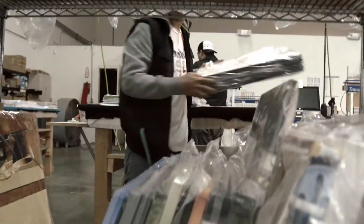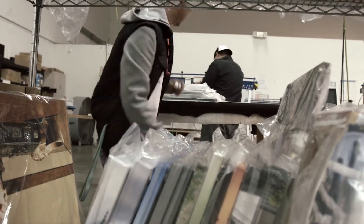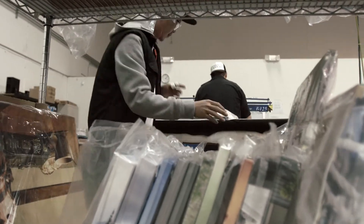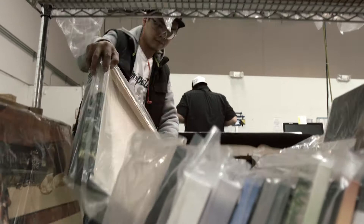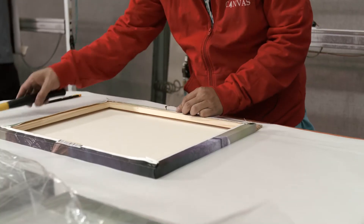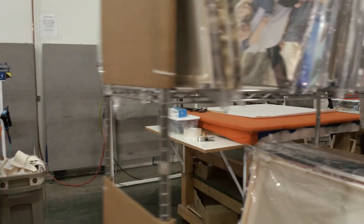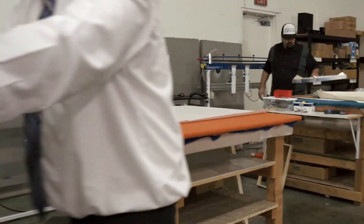Our approach is very simple — you design it, we produce it at the highest quality. We work with a wide variety of customers, from your soccer moms to your interior decorators to your big box retailers. We offer a wide variety of customizable photo gifts, so our work can be seen at home on your wall, in the lobby of a commercial building, as a phone case wrapped around your phone, and even a cutting board on your kitchen table.